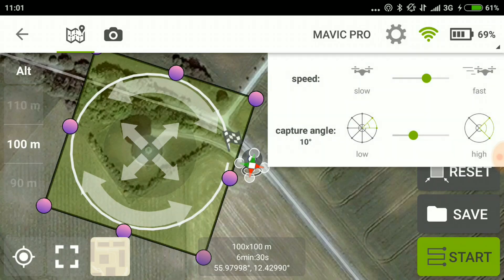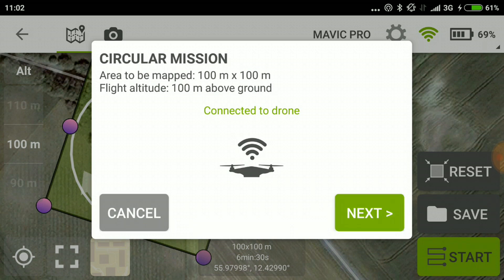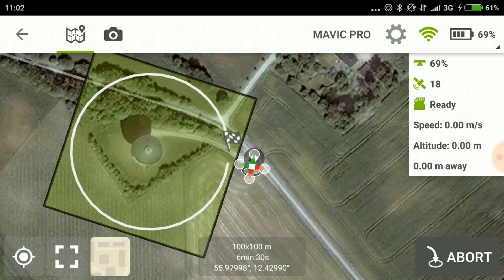Of course I need to check the battery first. Battery and the remote are at 70%, and the drone is at 69%. So we are good for another mission. You press start like that and hold, and then the drone will take off shortly.